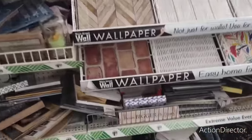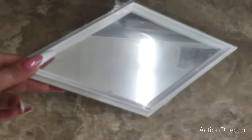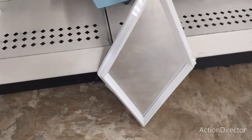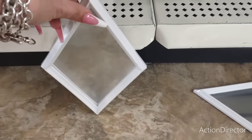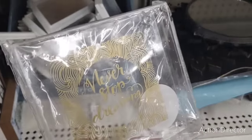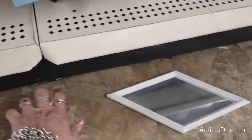They also have these cool mirrors — diamond-shaped, pretty neat. One says 'Never Stop Dreaming.' These are pretty neat overall.